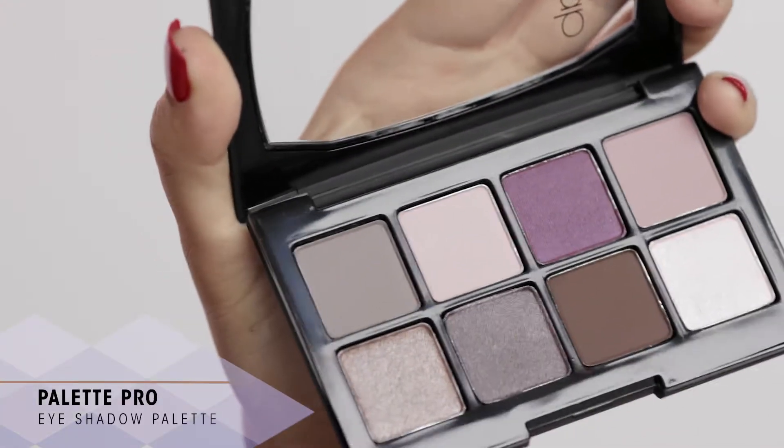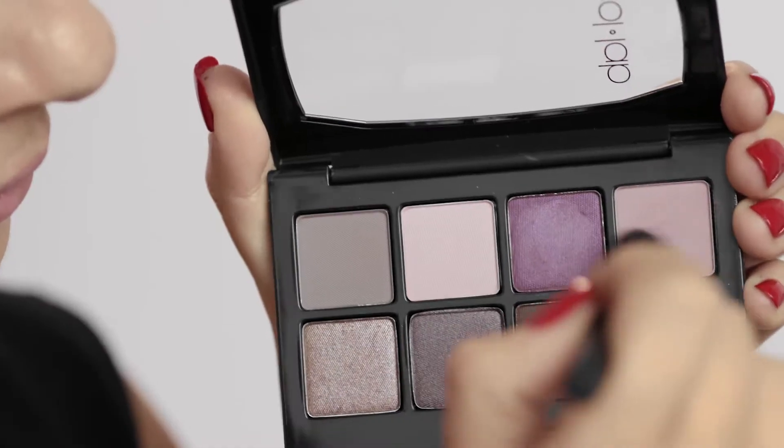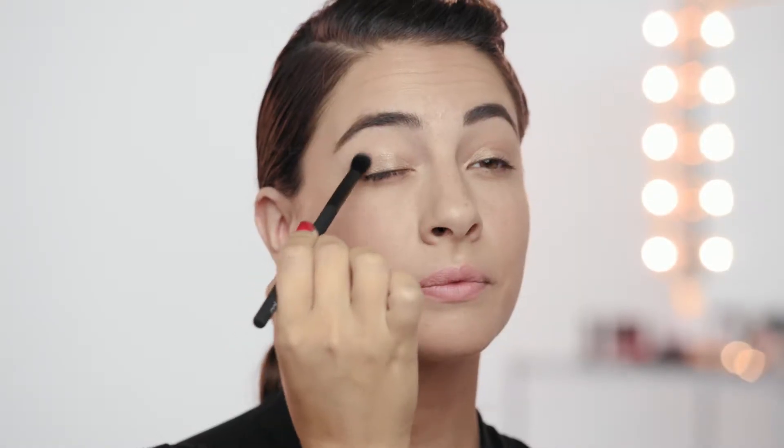Let's dive into some eyeshadows now. I'm going to be taking the Pro Eyeshadow Palette in First Impressions. You get a range of natural to smoky eye looks for nighttime.